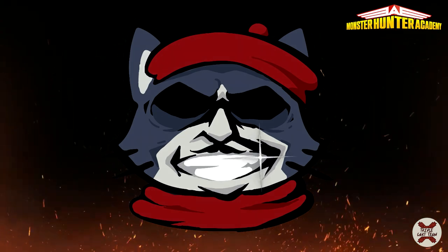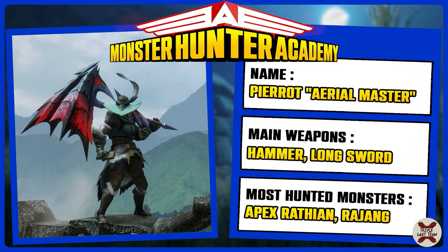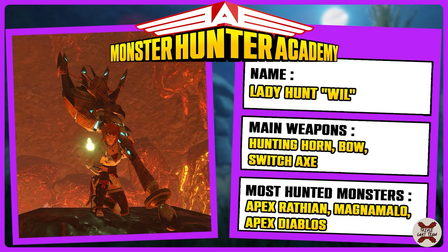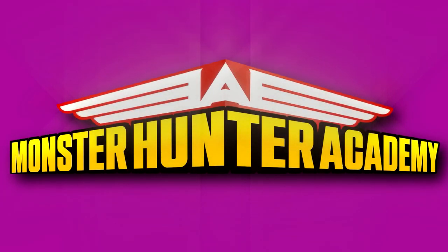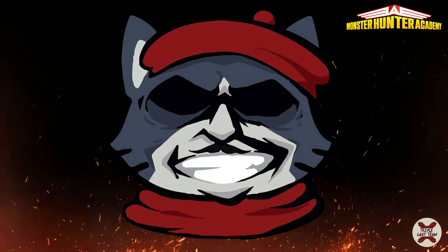Here they are! Tithane, Pierrot, Panda, and myself, Pham. Welcome Hunters, today we'll study the art of hunting horn, also known as the PP Buffer.